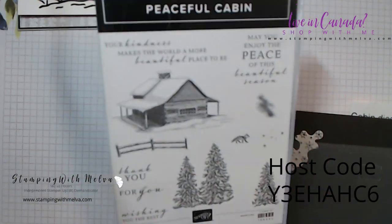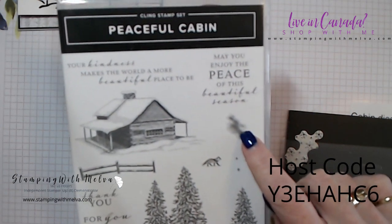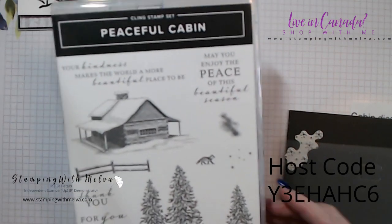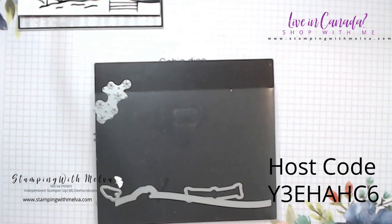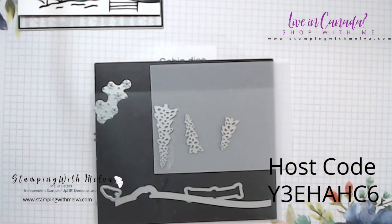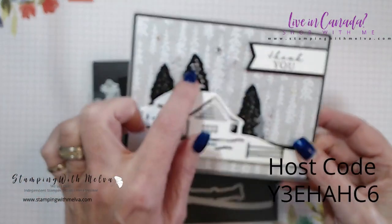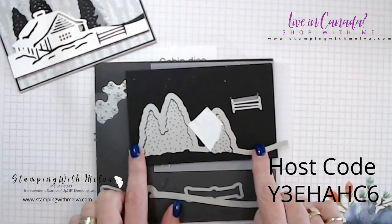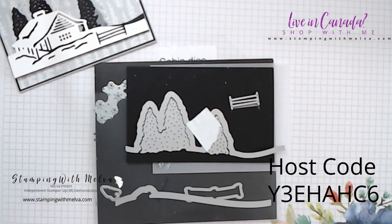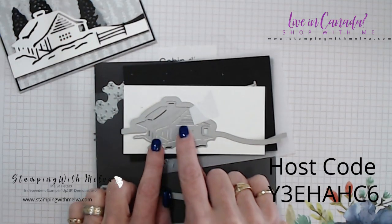This is the great stamp set. I'm using this thank you stamp, but there are some really lovely stamps — this great fox is so cute. I couldn't figure out what this one was, but somebody posted a comment saying this is actually smoke coming out of the chimney. Then the dies: there are these great individual trees I've cut out of vellum, trees that cut out with holes in them, an outline die that cuts them out as well as the stamped images, and then the little piece of fence and the cabin.